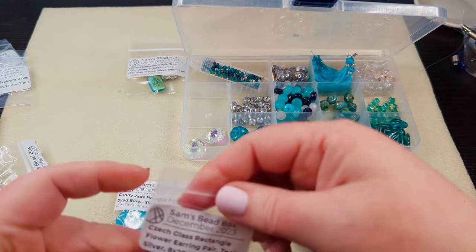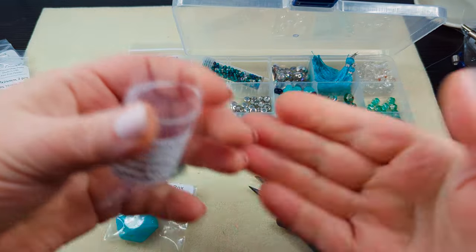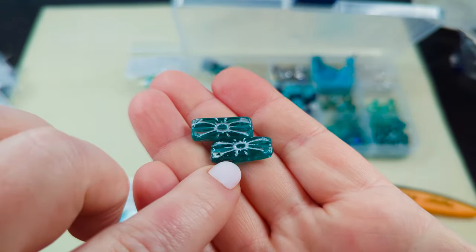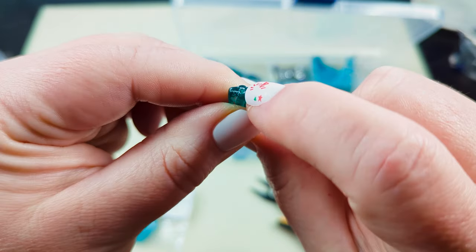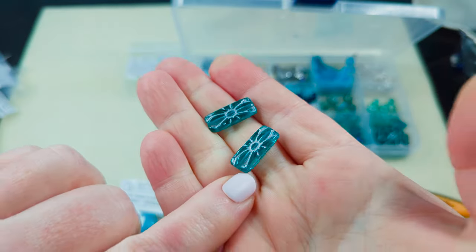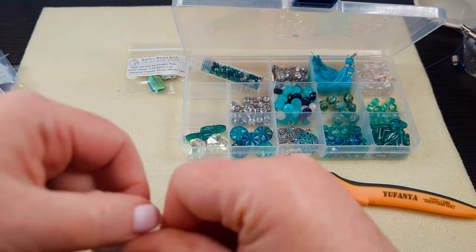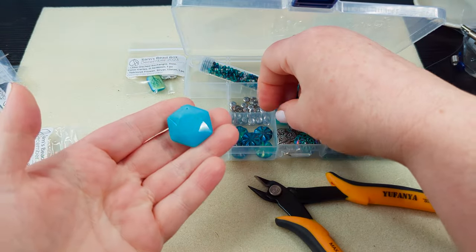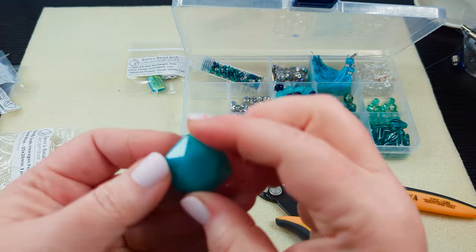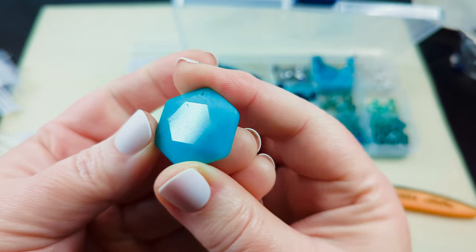Then we've got some Czech glass rectangle flower earring pairs — I love that they give us two of some of these so we can make earrings with them. These are the elongated Czech glass flowers with the hole that runs through the length from top to bottom, and they've got pressed flowers with a silver coating and the teal glass. I'm going to stick those in there. Then we've got a candy jade hexagon pendant — it's dyed blue — and it will absolutely go with the candy jade we already have. It's top-drilled and the same on both sides with that faceting.